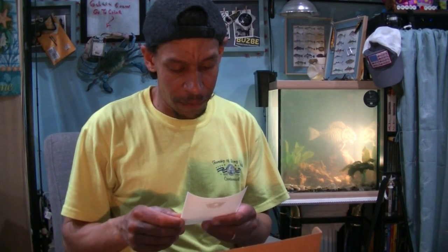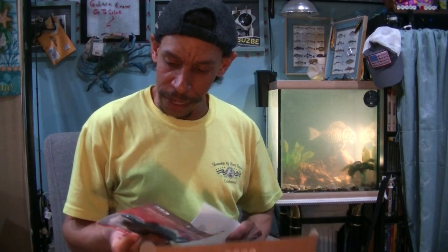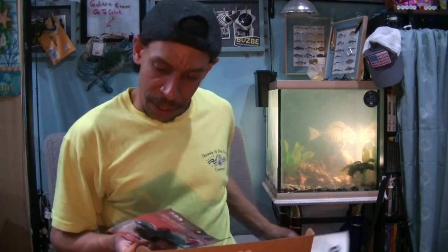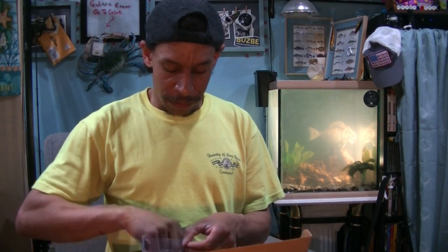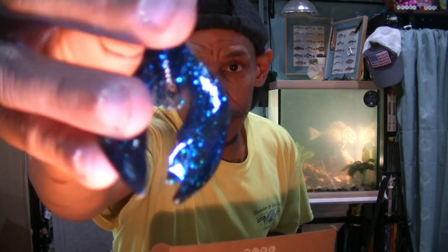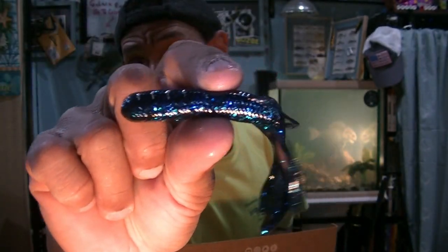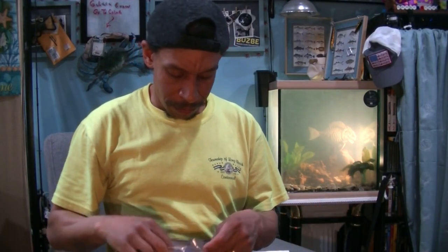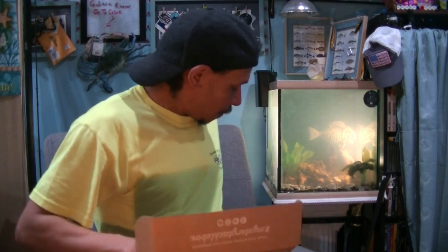Next up: Bruiser Baits Crazy Craws — a four-count in Black Blue Flake. These look ultra-buoyant. They've got some pretty nice flanges, so I can expect they have quite the kick to them. I like those. Black Blue is an awesome color, especially in muddy or dirty water.